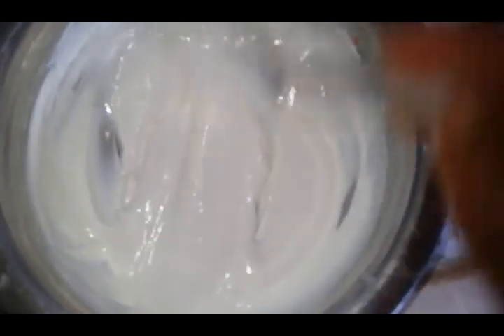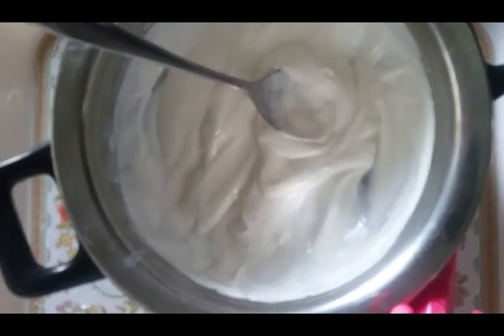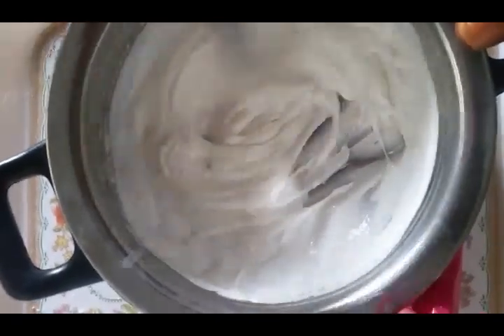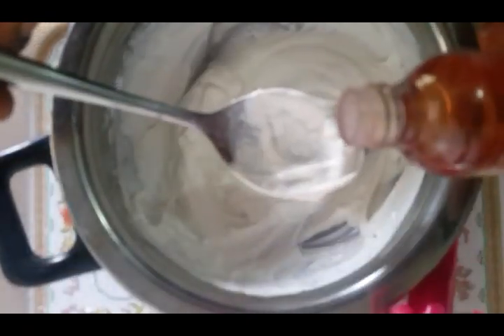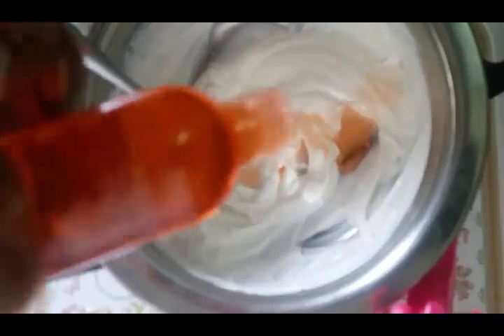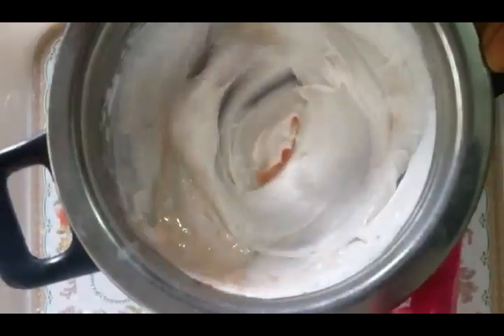Now we'll be adding our oils to this mixture, starting with our Vitamin E oil. I'll be adding my Vitamin E capsule to this lotion. Add your Vitamin E oil and after adding it, stir it together. Then I'll be adding about ten drops of my rescue oil. Stir it together after adding.